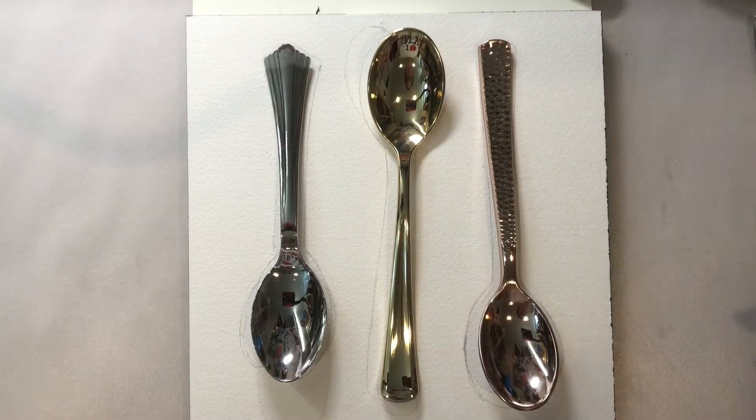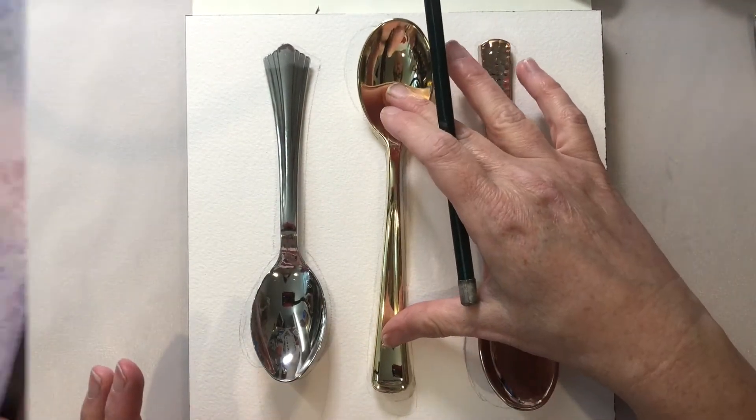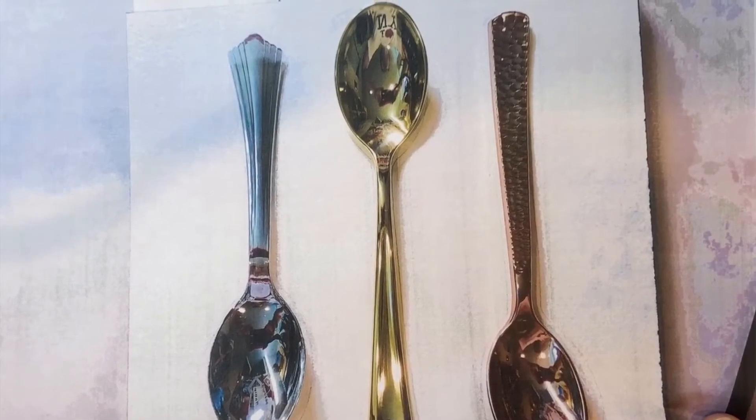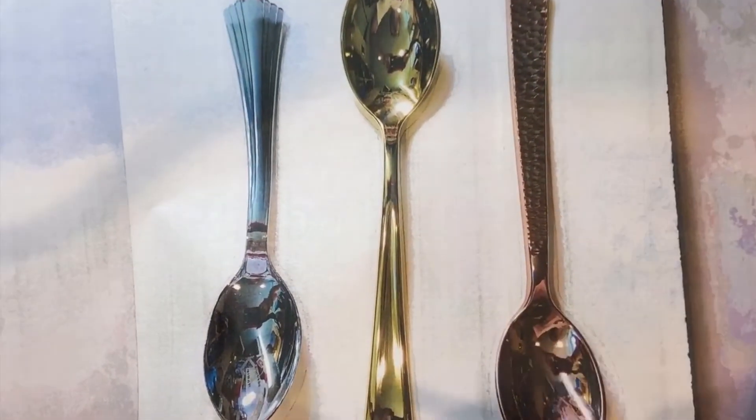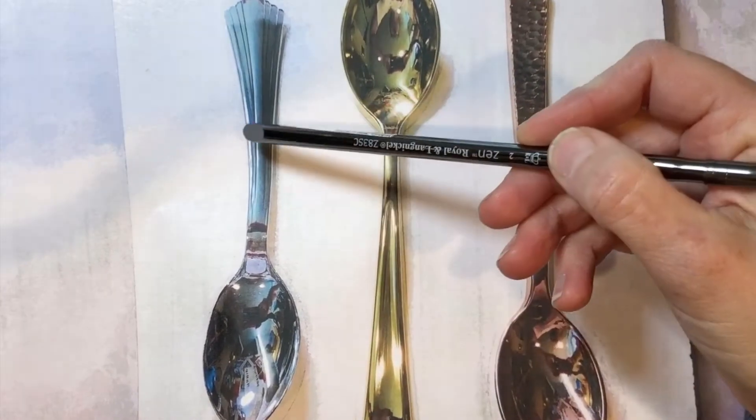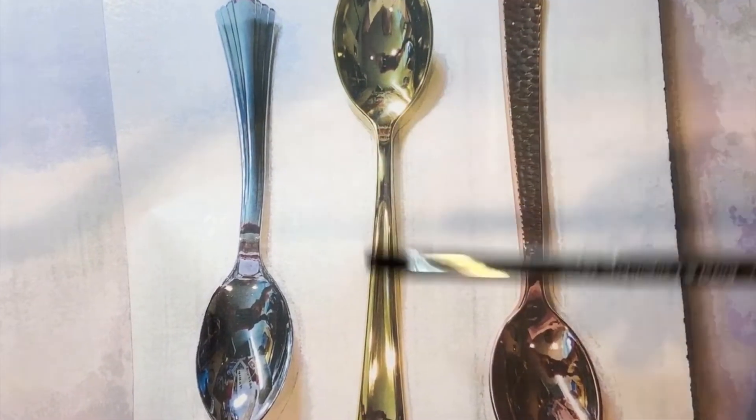Now that we've finished putting our shadows on our drawing, we're going to get ready to look at where we see highlights. I have several lights in my studio coming from above, so you can see them on each individual spoon.